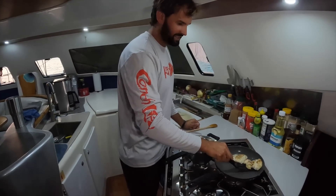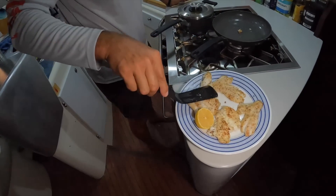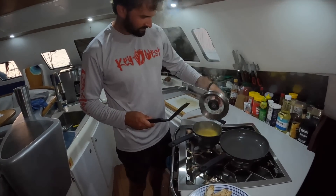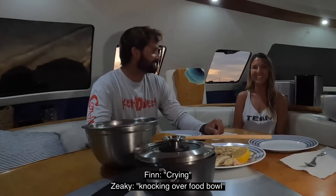Looks like the fish is done. Gave it a few extra minutes. Cooked about the same. A little citrus to go on top. Looks like it just needs a few more minutes and we'll meet you at the dinner table. So we're going to serve it up and tell you which one we like better, the lionfish or the hogfish.